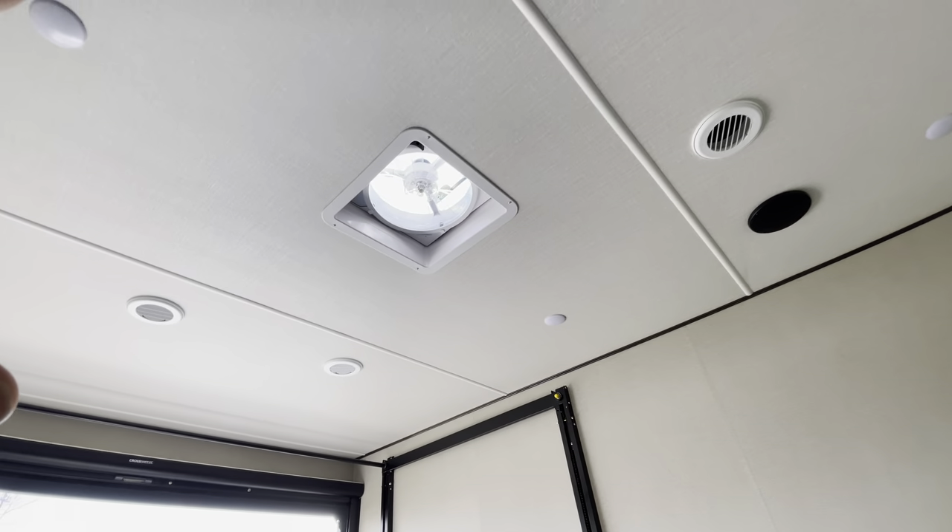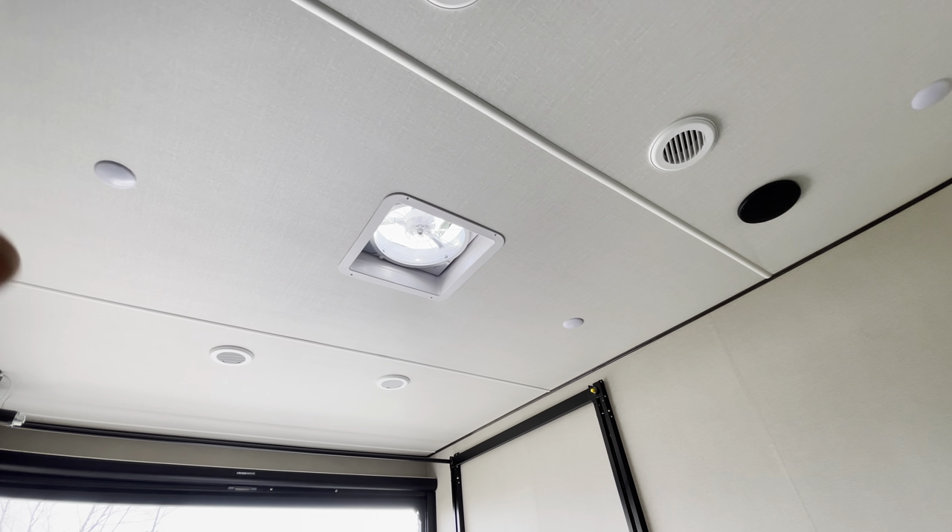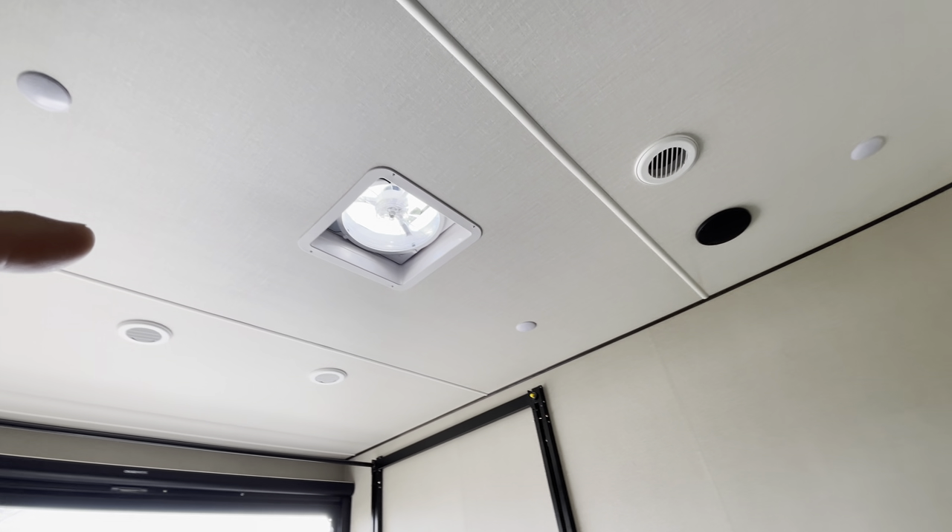There is a place for a television back here, and even though we don't have an air conditioner in the garage, it is prepped for one, so we could easily install one later.